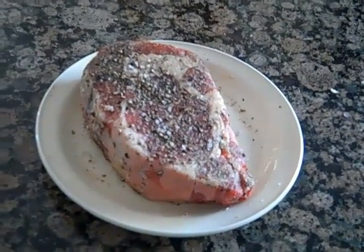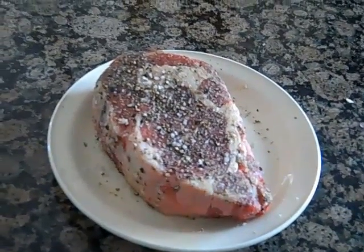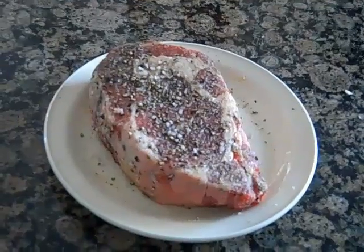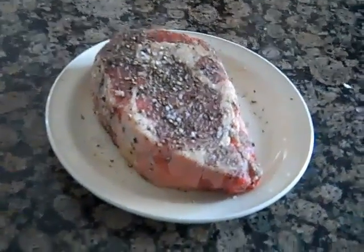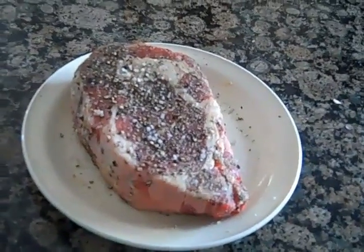Hey folks, this is Ash. Tonight we're going to have a real nice, big, thick Delmonico. And we're going to do this T-Rex style. So we're going to cook it real hot, let it rest, and then put it back on the grill and bring the middle to the temp that we're looking for, which for us is probably around 120.